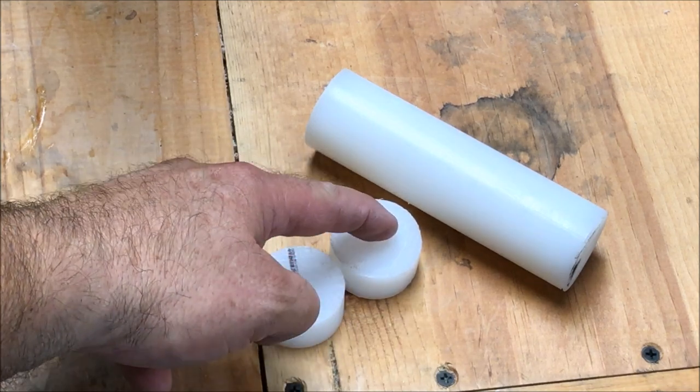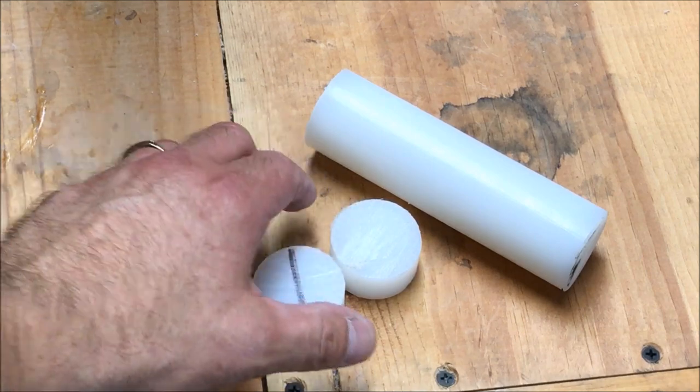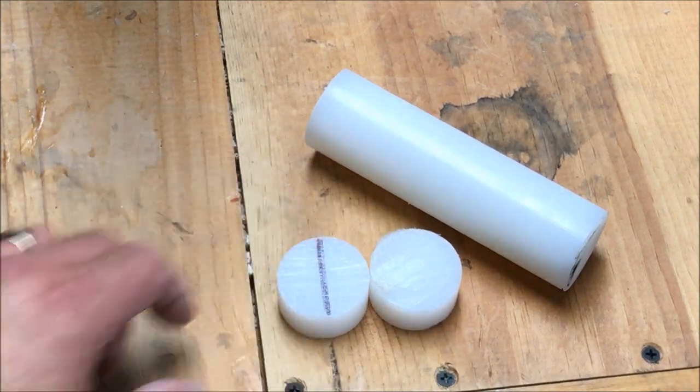For my center bushing I've decided to make one bushing that will angle down on both sides. I think it'll make more sense as we get a little farther into the project.